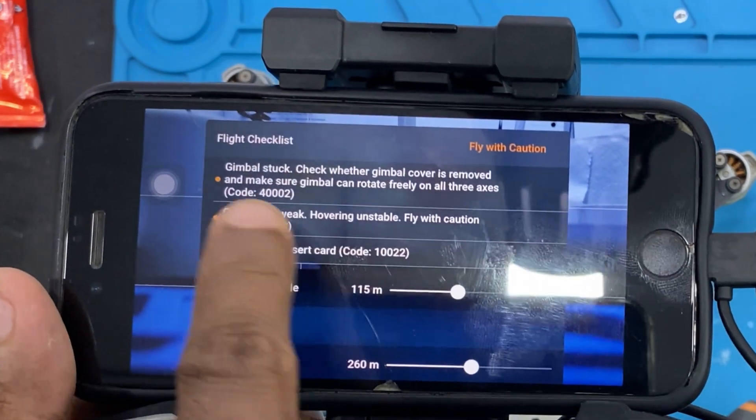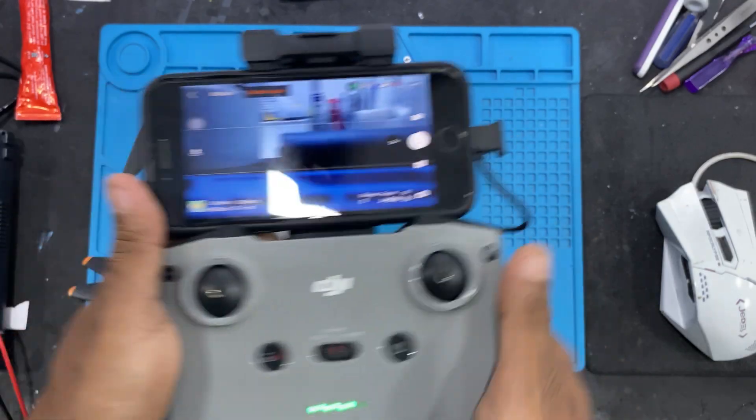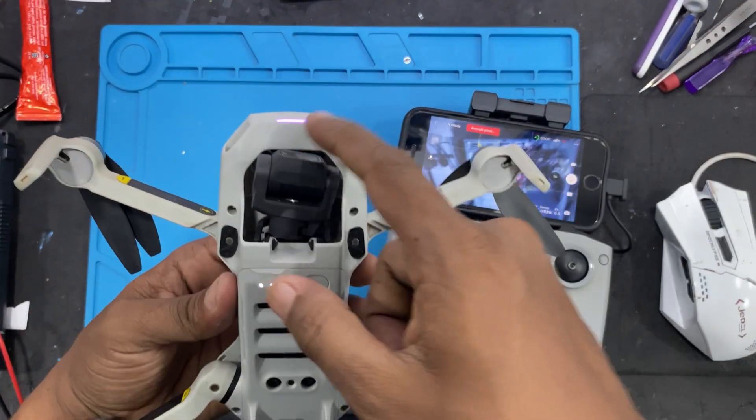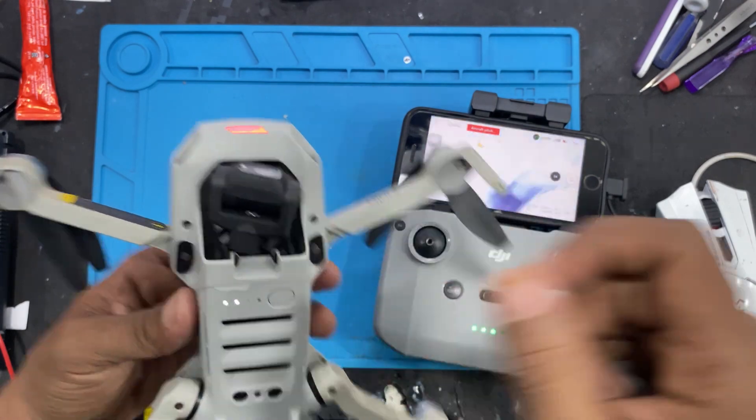Notice, hear the issue. It's evident that the gimbal isn't moving. Let's delve into the root cause of the issue.